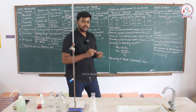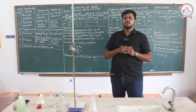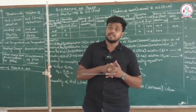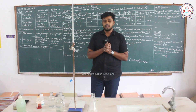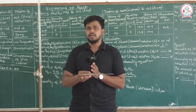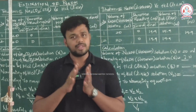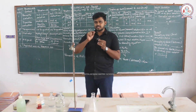Hello once again. We are heading into a third experiment which deals with the estimation of sodium hydroxide. In the first experiment, we dealt with the estimation of ferrous sulfate and ferrous ammonium sulfate. I also stated how to write the procedure, tabulation, and calculation as we are going to write in the board practical examination.